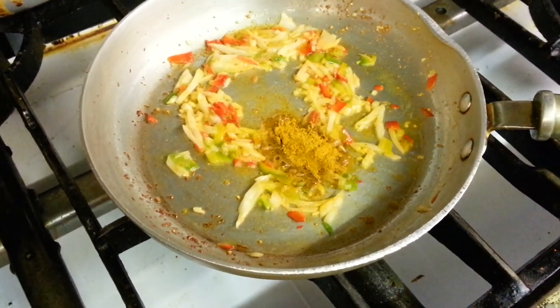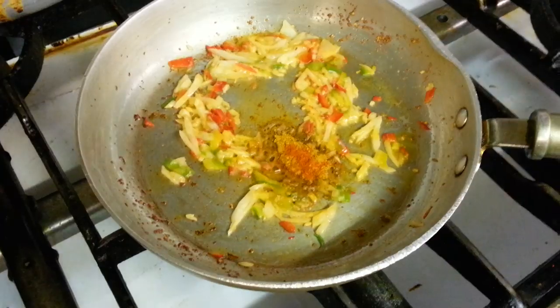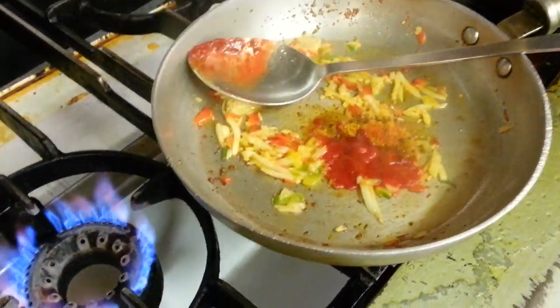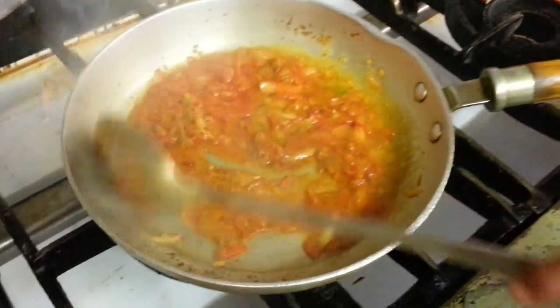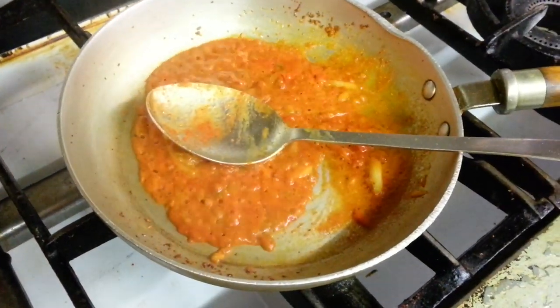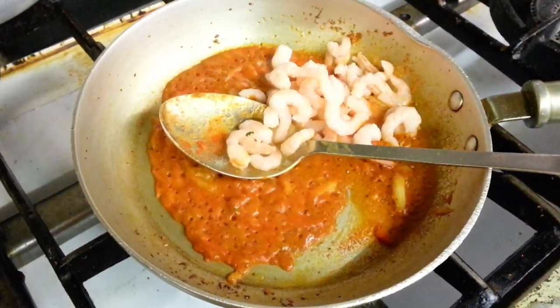Some mixed curry powder there, and just a bit of tomato paste. And now we're chopping the prawns in.